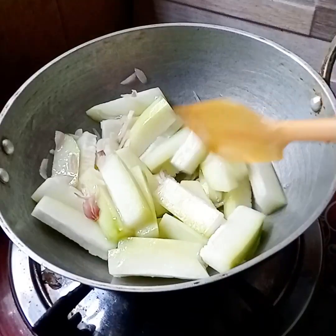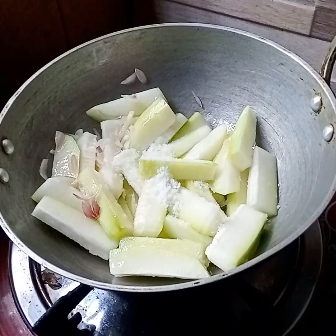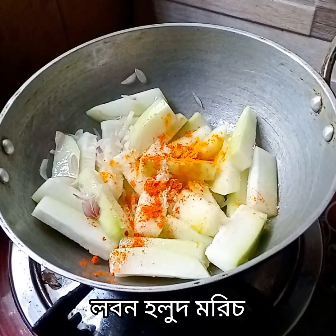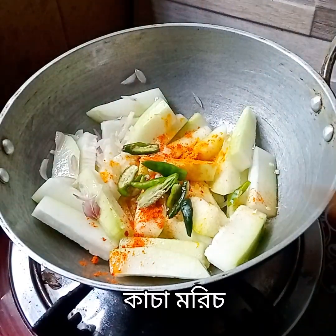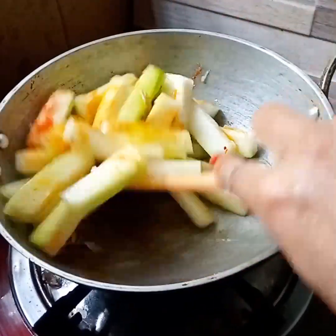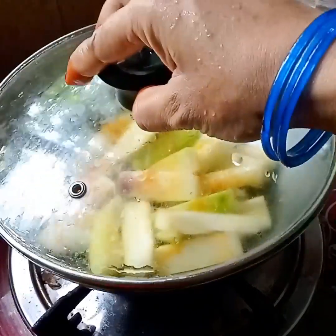It is very nice to have a lot of mushrooms, but it is very nice to have a lot of mushrooms. It is very nice to have a good taste. I hope that it is good to have a lot of mushrooms in this way. This is a good taste of mushrooms.